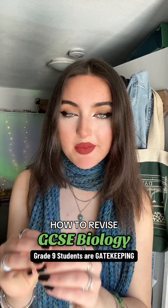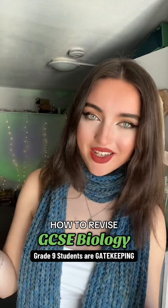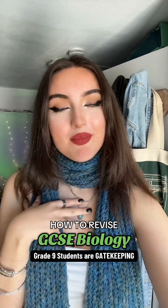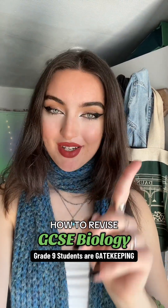This is exactly what you're going to do to revise GCSE biology if you want to get that grade 9 — the things that I did to jump three grades before my exams. If you don't know me, my name's Tilly. I got eight nines and two eights at GCSE, and I want to give you my top study tips and tricks to help you get those grades as well.